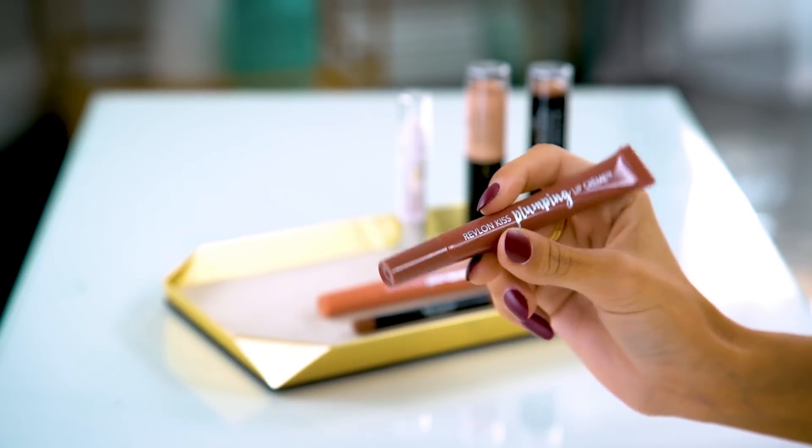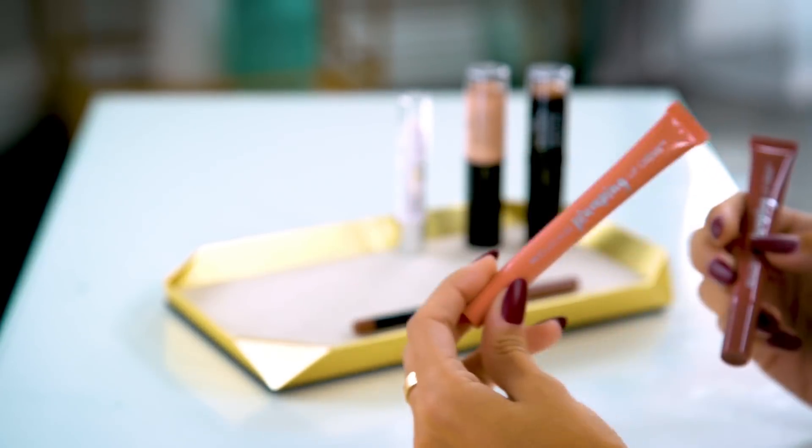I swatched my arm earlier so you can see the range of shades. I'm going to be using two shades today. The first one is more of a brown nude shade called Almond Suede, and the second one is a pink nude called Cream Cashmere. I'm going to apply the darker shade all over my lips, and then I'll go in with the lighter shade and apply it to the center in the Cupid's bow area to make my lips look a little bit fuller.